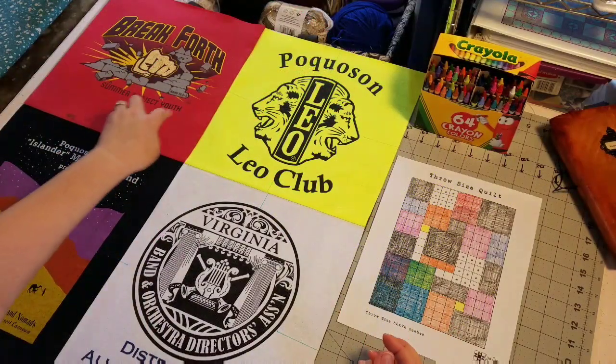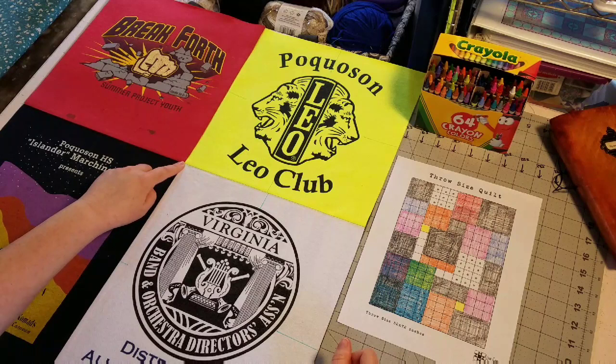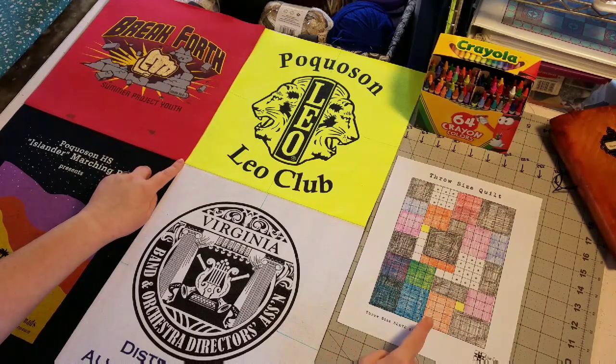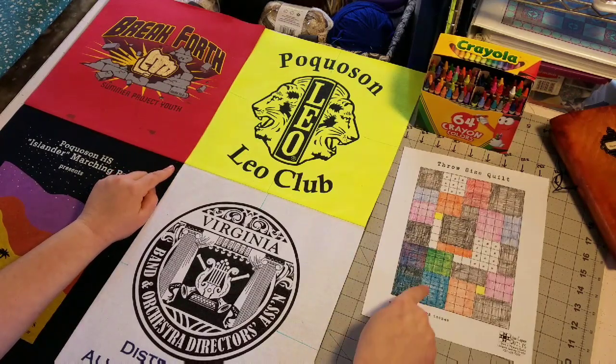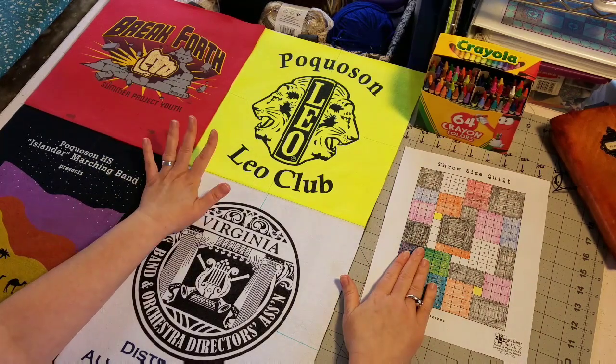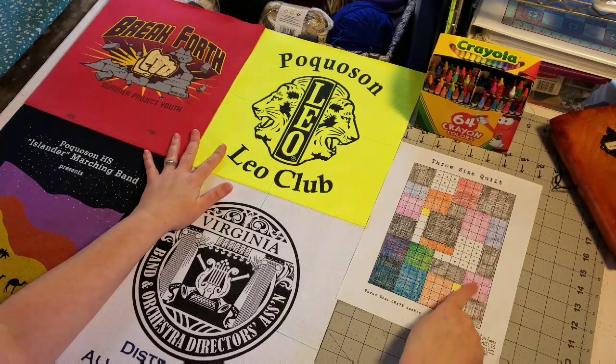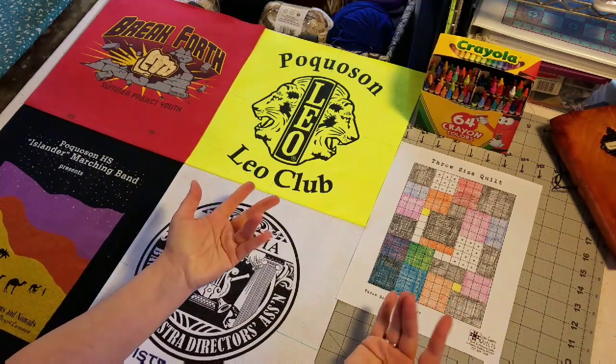We have our four pieces all joined together. You can see how nicely this intersection and all of our points meet — I'm really pleased with that. I've already colored in this block, so this block represents these pieces here. We're ready to set this back up on the wall, and next we're going to tackle this section and learn about the partial seams.